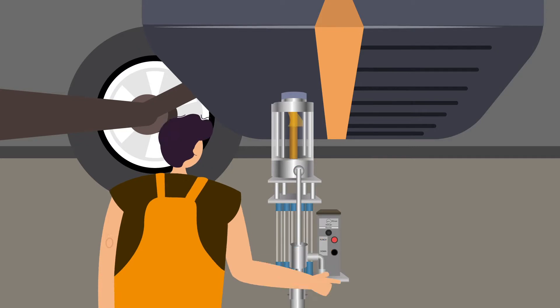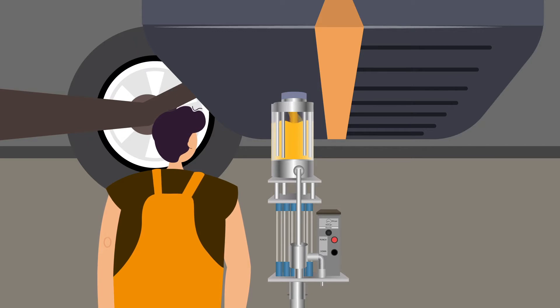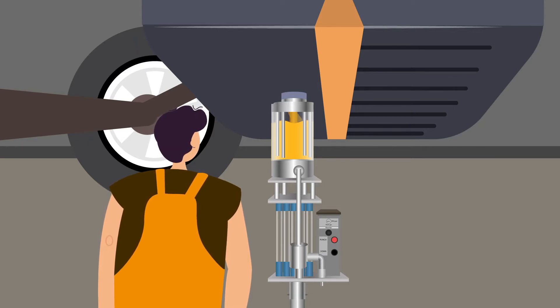The operator presses the button to punch a hole in the tank and assesses if the gas is clean or dirty, and then selects which storage tank to pump it to.